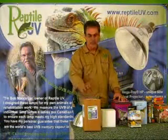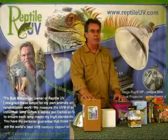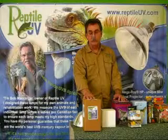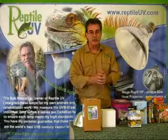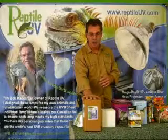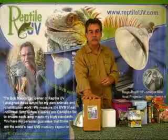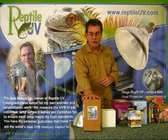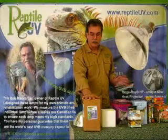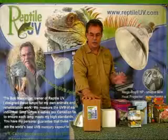We mentioned earlier about the decay rates that most mercury vapor bulbs have. Even if a bulb is warrantied for a year but it doesn't put out good UV for any more than six months, its warranty doesn't make much sense. The Mega Ray bulb will give you great UV regardless of how long it runs. We've had bulbs burning for up to three years, still producing the same amount of UV that our competitors' bulbs may start up at. So we have a very small loss of UVB over the course of its lifetime.